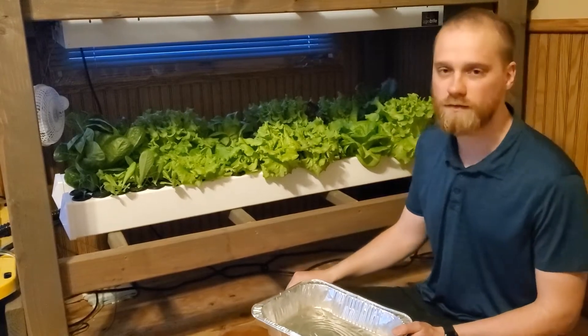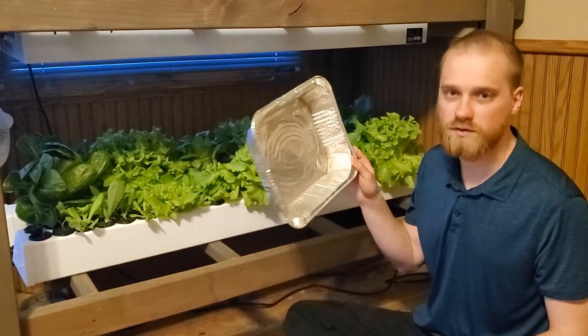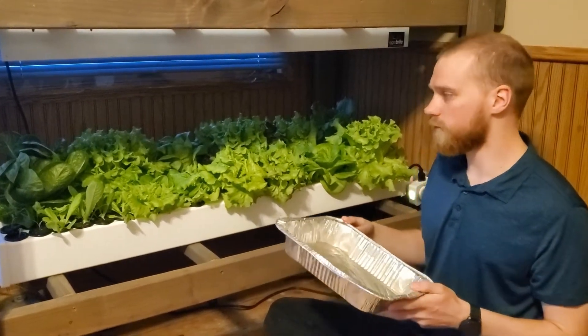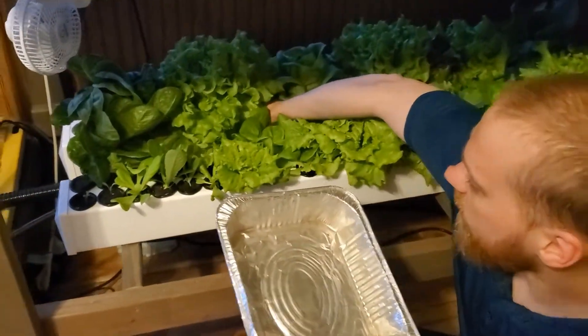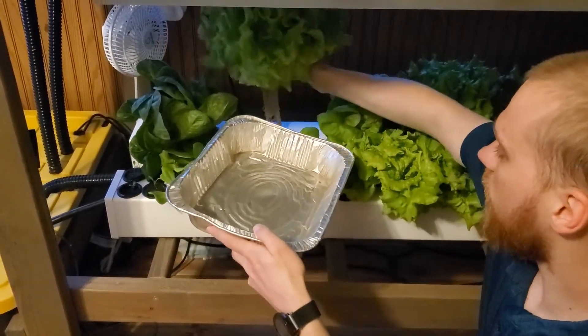The process for harvesting is pretty easy. We use just a tray to catch the water from any drippage from the roots. You find the ones that you want to harvest, tuck your hand underneath, and then you can just pull them right out with all the roots.